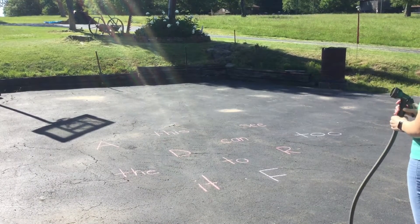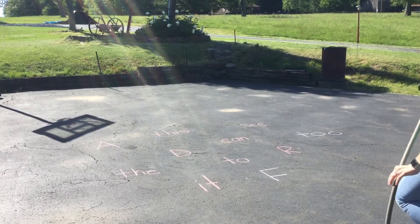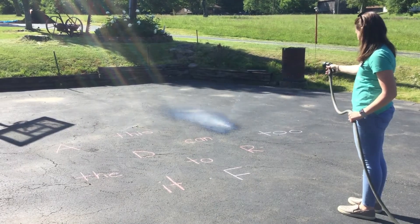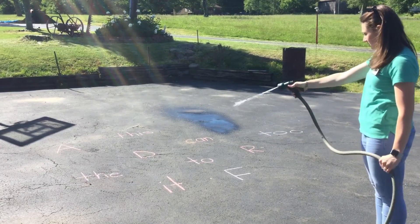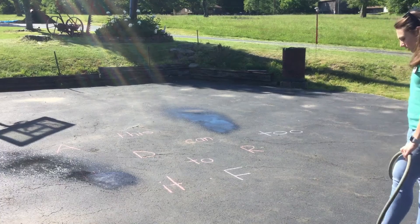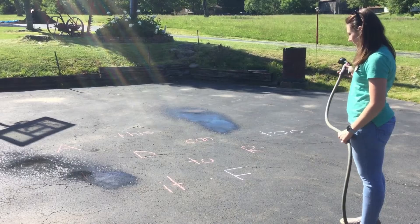So if my adult told me to spray off the word 'C', I would have to find the word 'C' and I'm going to spray it off. Then the adult might tell me to find the word 'the', I'm going to find the word 'the' and spray that off the pavement. You might have to spread your words or your letters out so that you can spray each individual one.